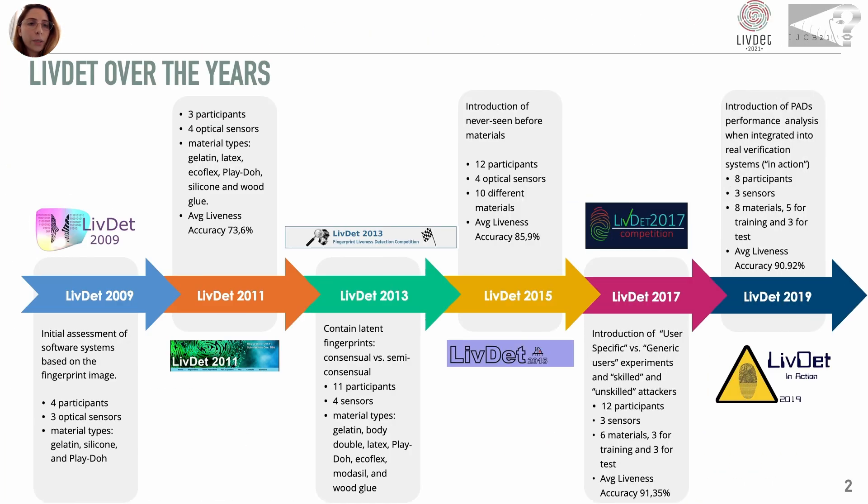The LIVDET Competition is an international biennial competition open to academia and industry with the goal to assess, using a common experimental protocol and datasets, the performance of fingerprint presentation attack detectors — that is, machine learning based systems able to prevent direct attacks to a fingerprint sensor by discriminating real and fake fingerprints.